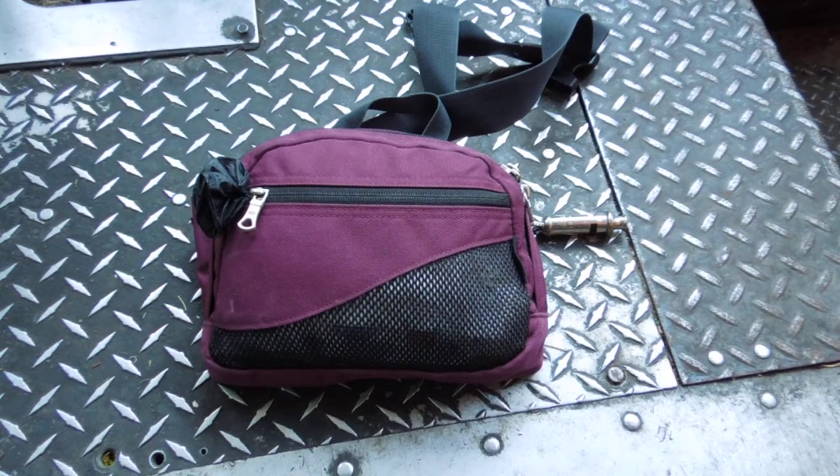Hey guys, it's Ray for Pandacandu.com. Today's video is a little bit of a longer one. Somebody asked me what I carry out of all the medical supplies and survival gear we sell — what I personally carry for my first aid kit on the go. So here it is.